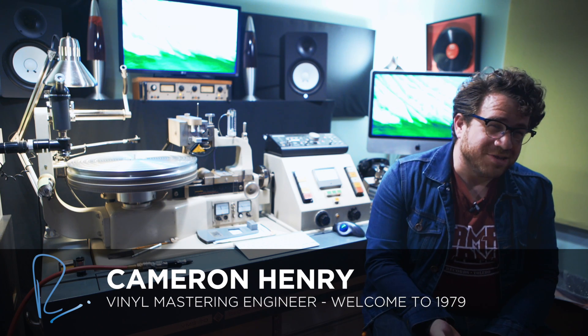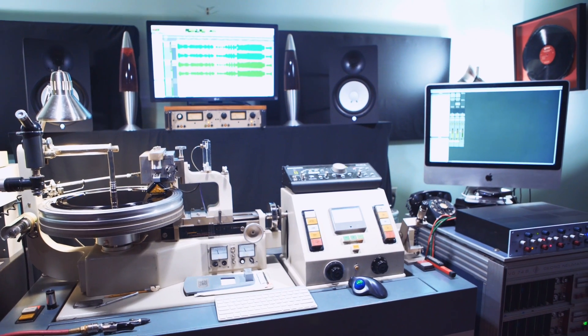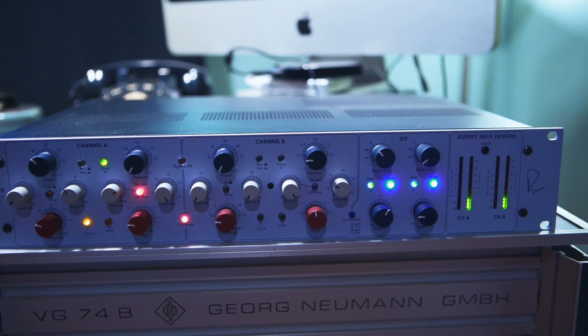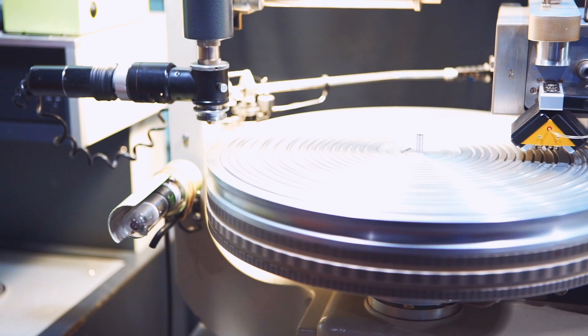My name is Cameron Henry. I'm the vinyl mastering engineer here at Welcome to 1979. I've been here for five years. I started as a freelance recording engineer in town and eventually migrated to mastering and cutting master lacquers for vinyl record production.